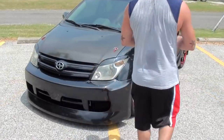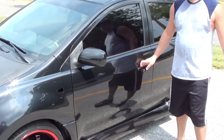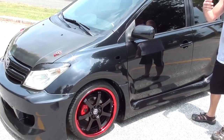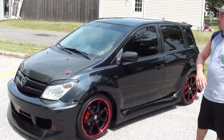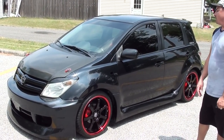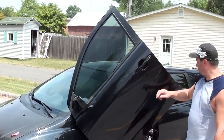Hey everybody. Like he says, it's a 2004 Scion XA. It has custom wheels on it, everything's painted from the calipers, new tires, new rims, new body kit on the front, carbon fiber hood, and Lambo doors. Oh wow, yeah, those are cool.